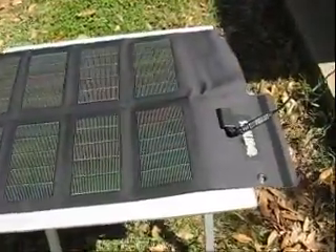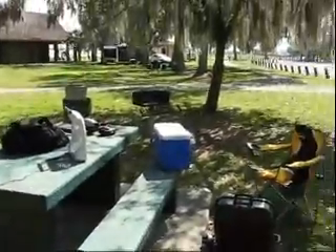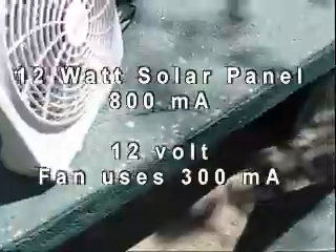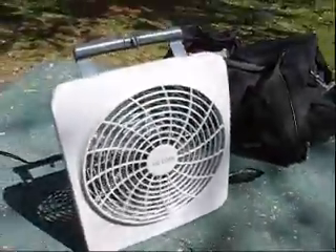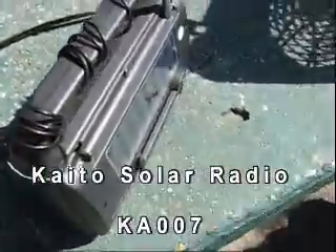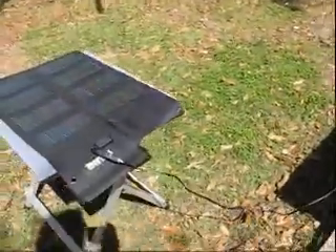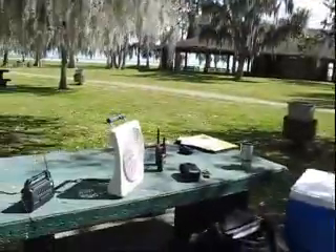This is the Sunlink 12 watt solar panel. I'm here at a park, and I've got the extension cable with the disconnector hooked up. This is a little 12 volt fan I got from Walmart, and I've got a little fan going here. I also have my solar-powered KA-007 radio running strictly off the solar panels on the back. So I'm in a park, barbecuing on a beautiful day, utilizing the sun's power to run the fan and the radio.